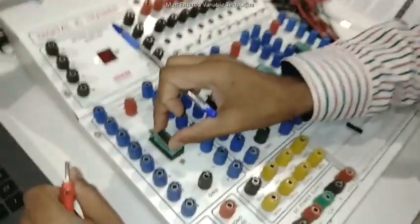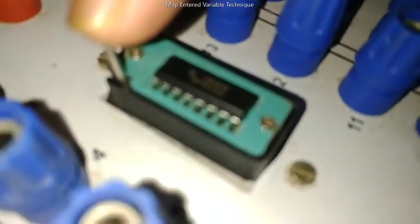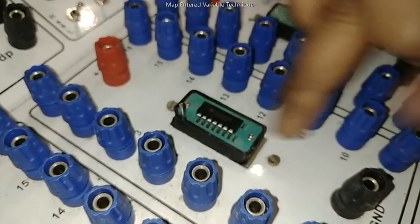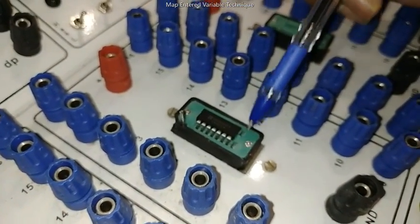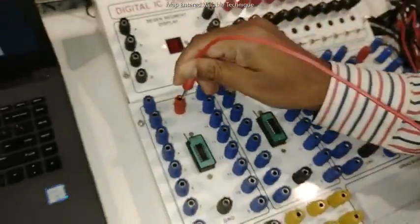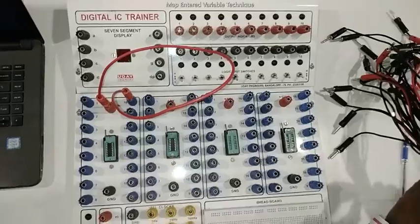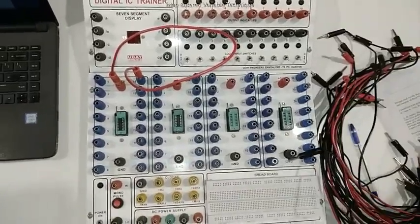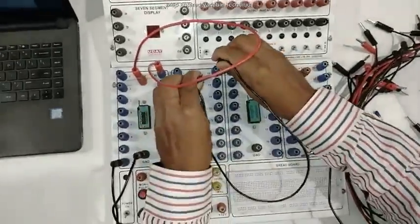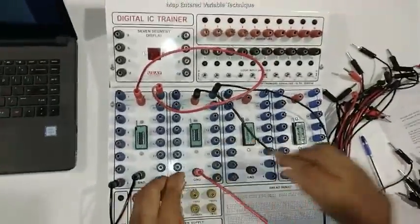We start the demonstration by placing the IC on the IC slot. This easily fixes into the 16-pin slot, so lock the IC. Next, take the NOT gate — a 14-pin IC — leave the bottom two slots free, and lock the IC. After locking both ICs, the first connection is to connect VCC and ground. For the 16-pin IC, VCC is pin 16 and GND is pin 8, as we have already discussed in class. Connect VCC and ground for both ICs.